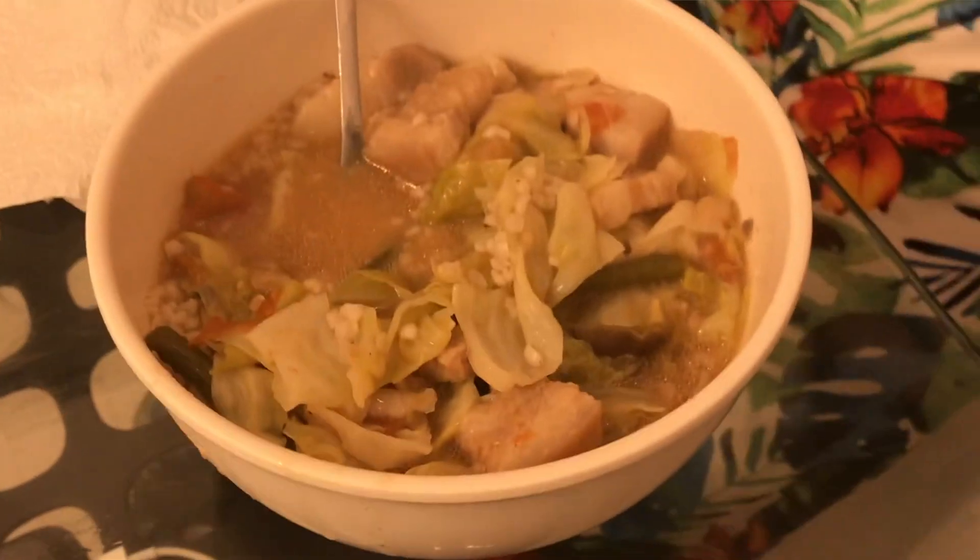Our sinigang is done! It looks so delicious and smells like heaven.